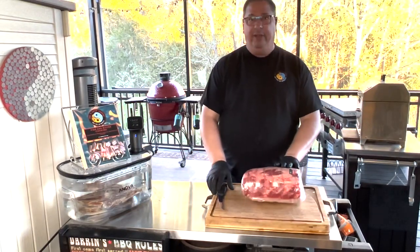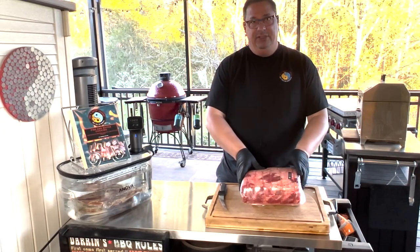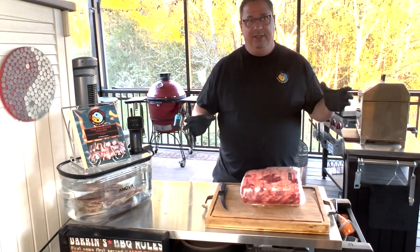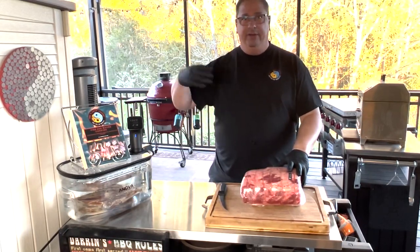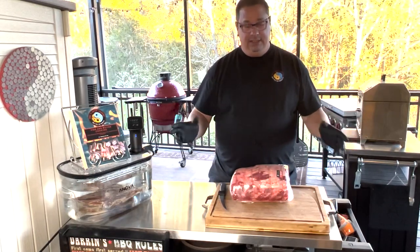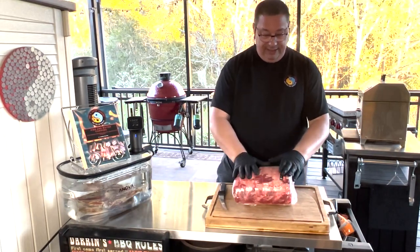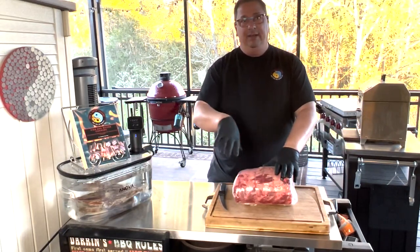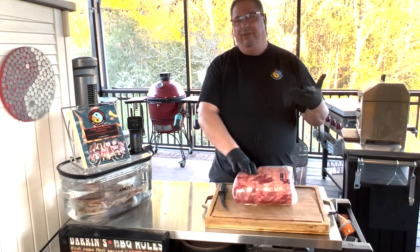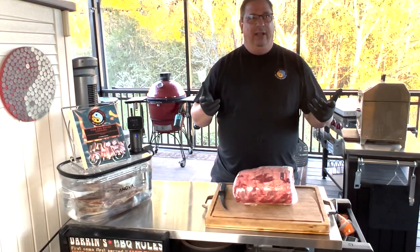I know I've done some of these videos before, showing you guys how to take these ribeye roasts that are on sale around Christmas every year. I know that I have a couple grocery store chains that actually put these on sale as loss leaders to get you to come in to buy other stuff. This particular full ribeye roast was $6.99 a pound through Publix. I know Costco used to carry ribeye cap steaks, pinwheeled and tied, for about $20 a pound.